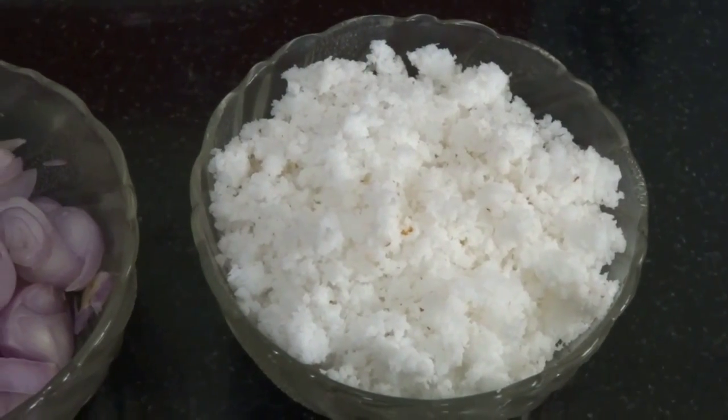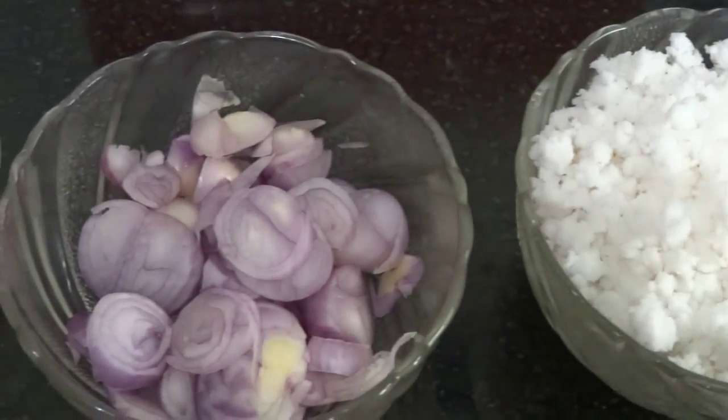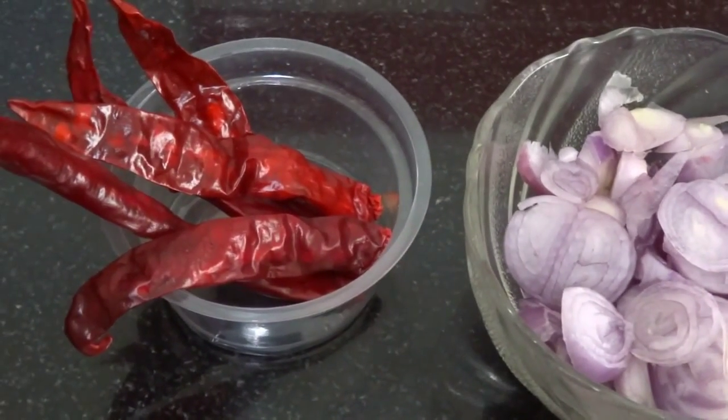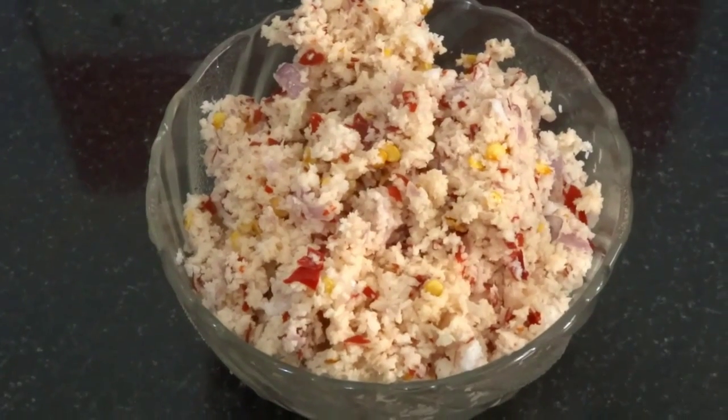Meanwhile crush 1 cup of grated coconut, 10 shallots or small onions and 5 red chillies in a mixie. I have crushed it.